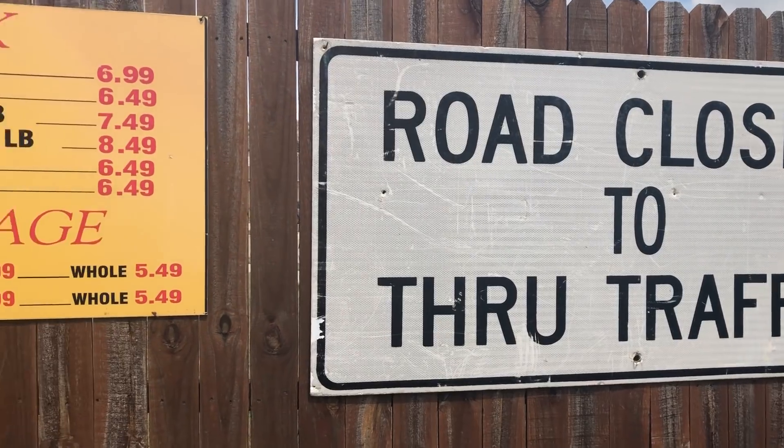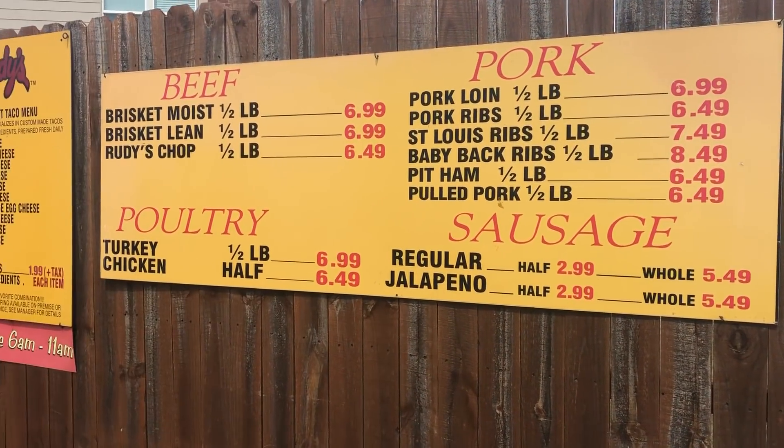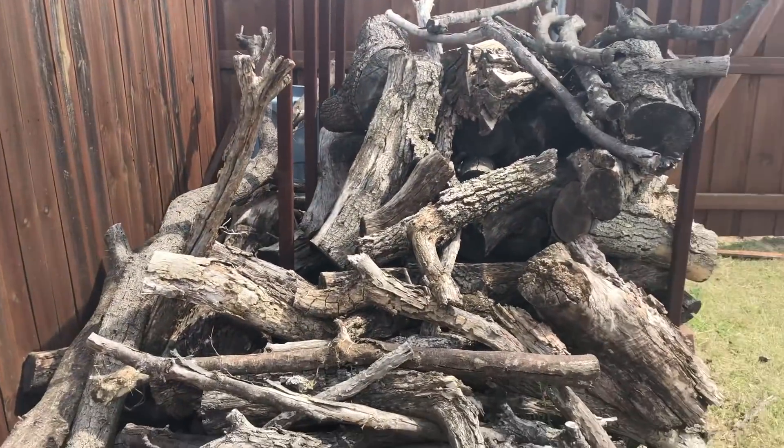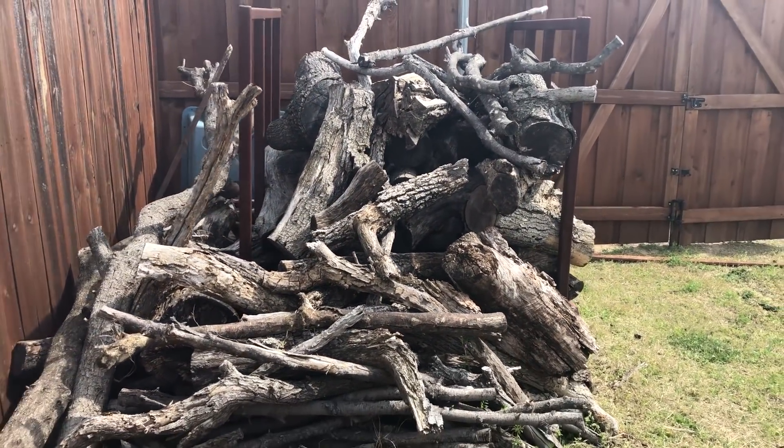Rudy's — I got those free from the Rudy's in Frisco when they were changing signs around. And then Dustin, I think the last thing we're going to show them — got wood. We do. Dustin kind of laughed at that — hope you did too.